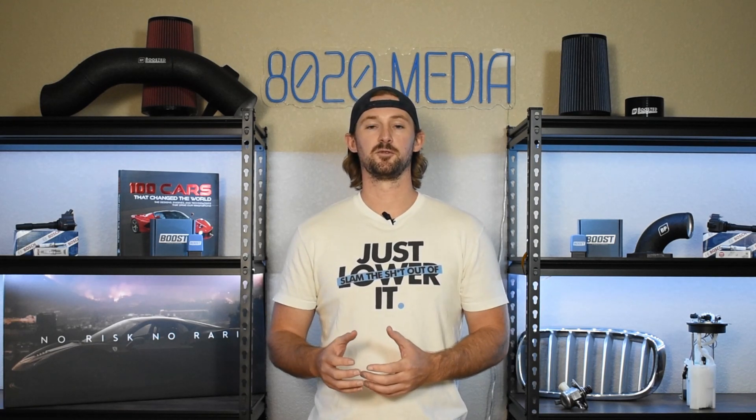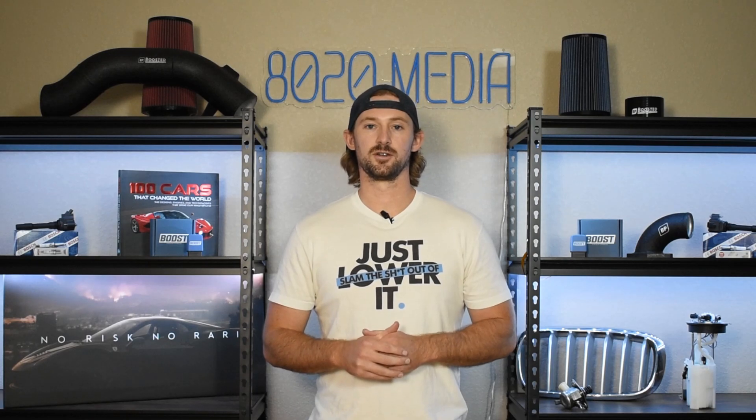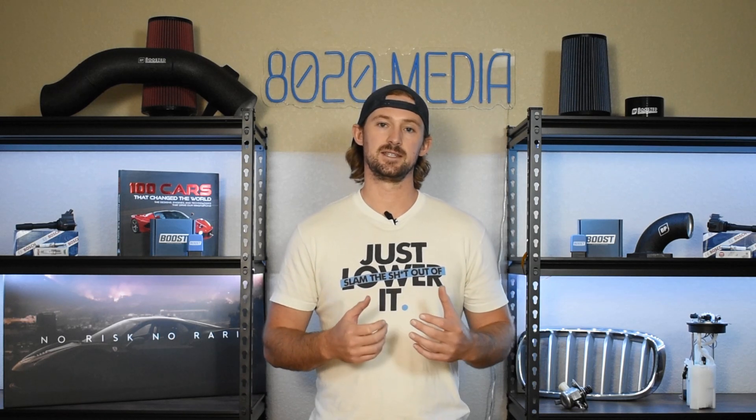Before we jump into the performance modifications, let's talk about the power limits of this engine and what the safe reliable levels are before we start needing to do serious internal and block modifications. Unfortunately, the FA20 engine has weak connecting rods, and the connecting rods are the biggest concern from a power potential and power limit standpoint. Torque tends to be the killer of the connecting rods. The safe torque levels are about 325 to 350 wheel torque, which also puts you somewhere around the 325 to 350 wheel horsepower range. But it's important to understand that torque, and more specifically low end torque, are really the connecting rod killers on these FA20 DIT engines.